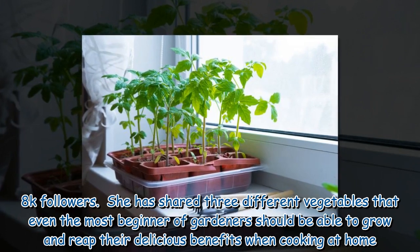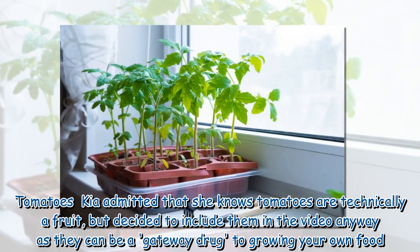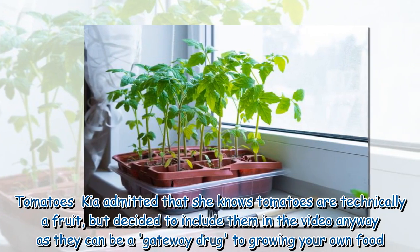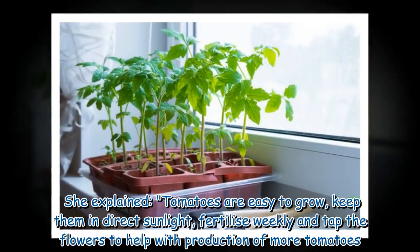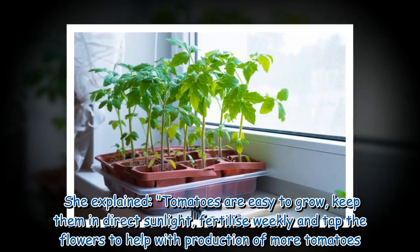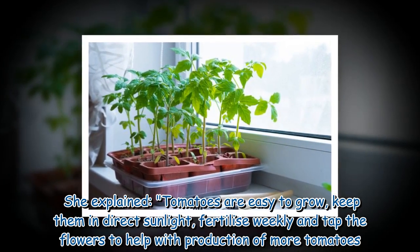Tomatoes: Kia admitted that she knows tomatoes are technically a fruit, but decided to include them in the video anyway as they can be a gateway drug to growing your own food. She explained that tomatoes are easy to grow — keep them in direct sunlight, fertilize weekly, and tap the flowers to help with the production of more tomatoes.